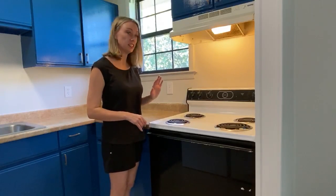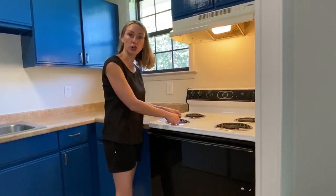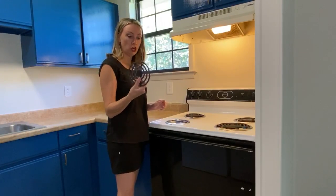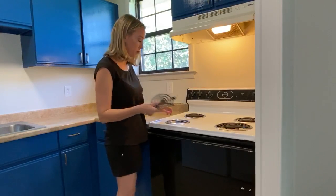Rent Teacher here. Today we're discussing stoves. This is your typical coil stove, and these actually come out. So if you run into an issue where these are damaged, they're super easy to replace at Home Depot.